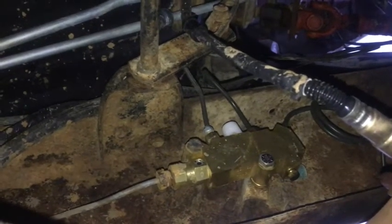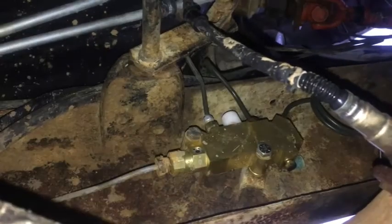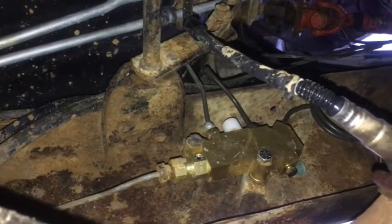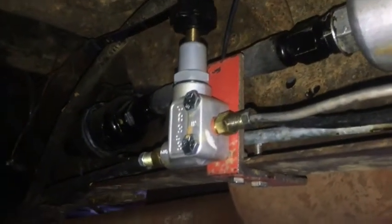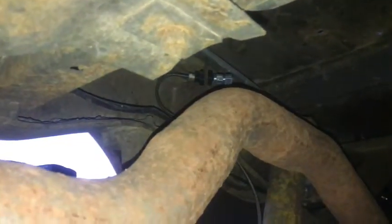That combination valve is also what gives you your emergency brake lights. As you can see right now, I've got the tool inserted in there to keep the brake pressure sensor valve from moving back and forth during bleeding — that's that white thing up top. This is a brand new component, and down here you can see an inline-installed Wilwood adjustable proportioning valve to dial the pressure down to my rear brakes, because I was still experiencing rear brake lockup.